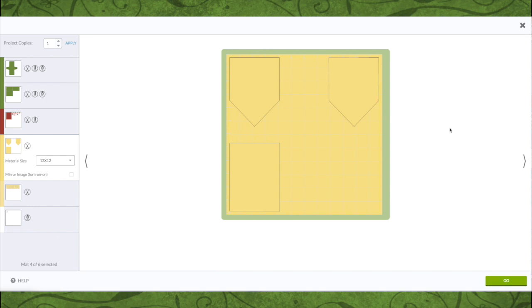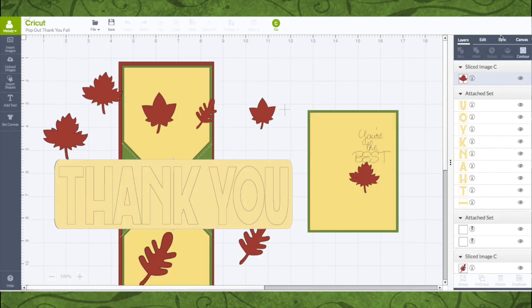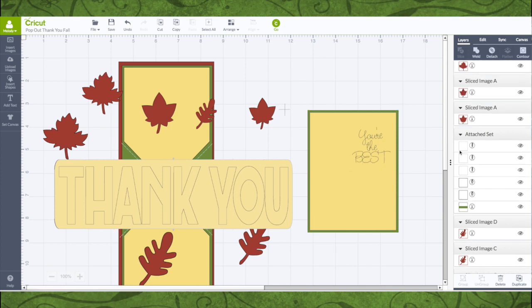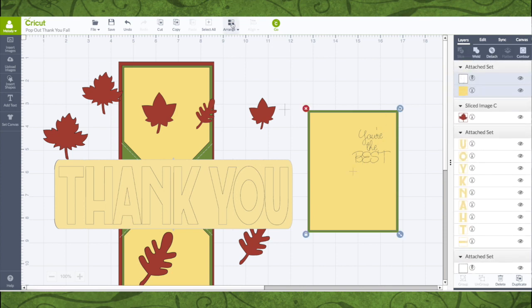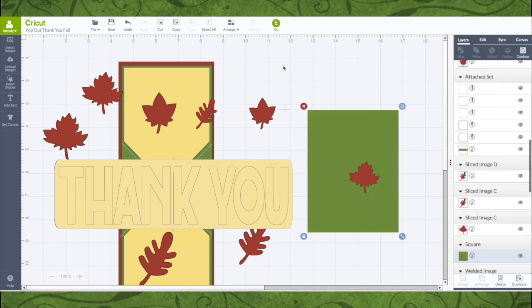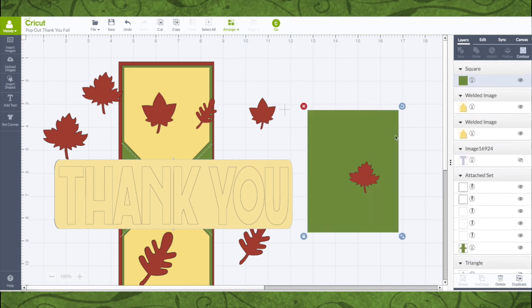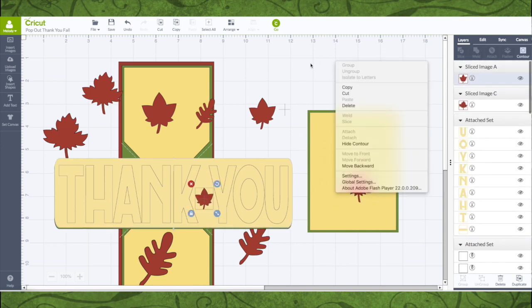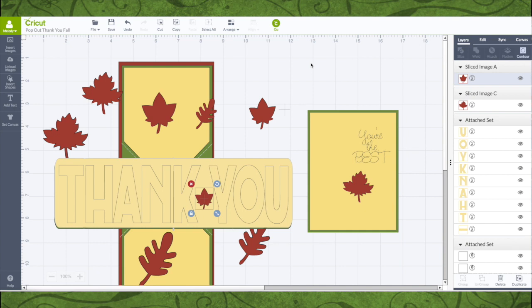Once we're all ready to cut we just hit go. Now if you wanted to change what this says or change the font, you can easily do that — just double-click it, type it however you want and you're good. I'm gonna hold this, hit the command key or control key, select that — you can see they're both selected and attached. I'll bring it to the back so we can see our leaf. You can put a couple leaves here; the leaves are just placed wherever you want them. All right, let's cut these things out.